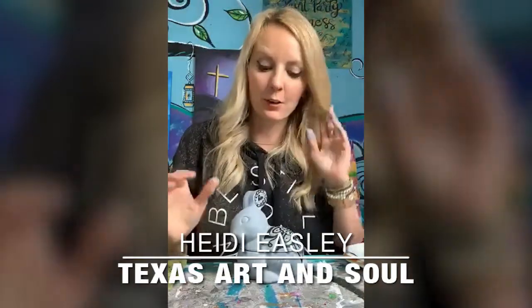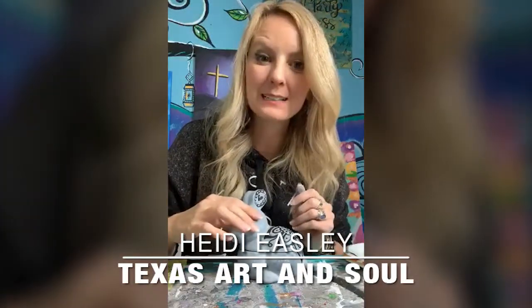Hey guys, Heidi Easley here, Texas Art & Soul, and I teach women how to make money teaching paint parties.